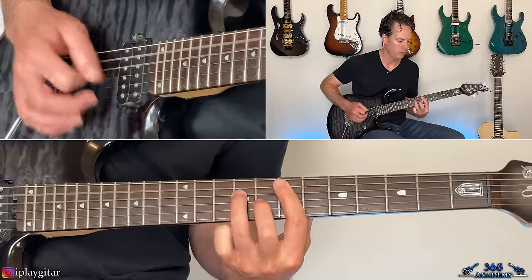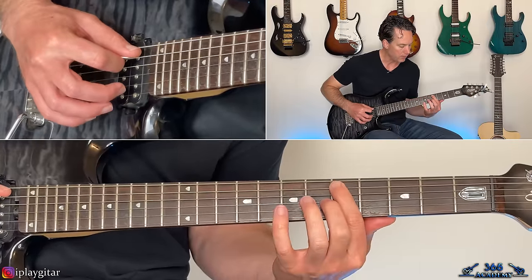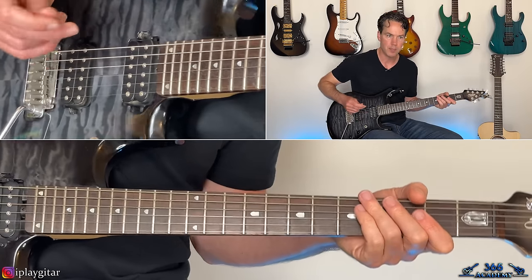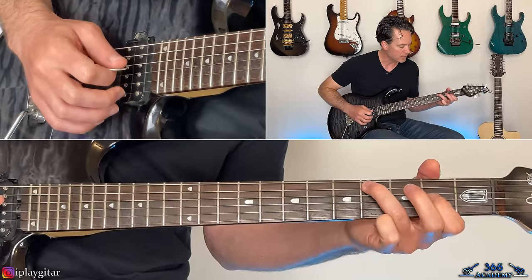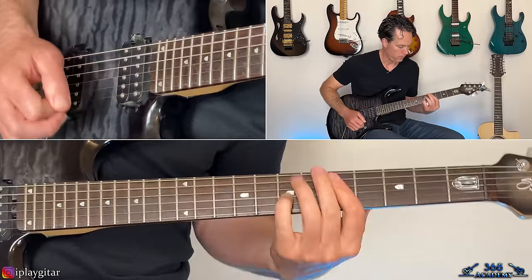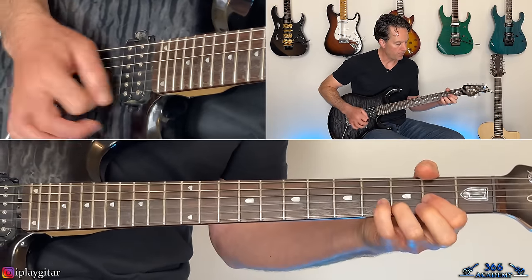Then it goes to a G-power chord — just playing the D in the bass — fifth fret across the A and the D, seventh fret on the G. Then an A major chord with the third in the bass — first inversion A major — fourth fret on the A string, second fret across the D and the G.